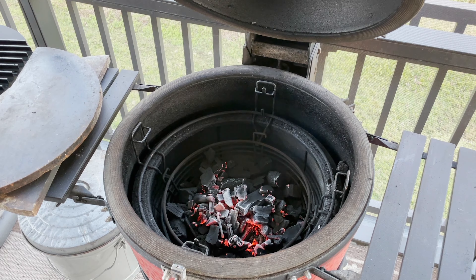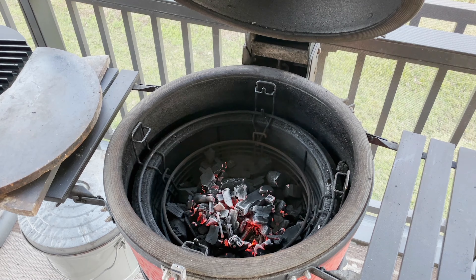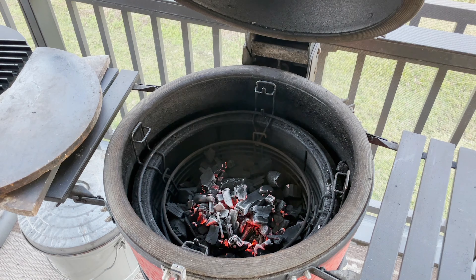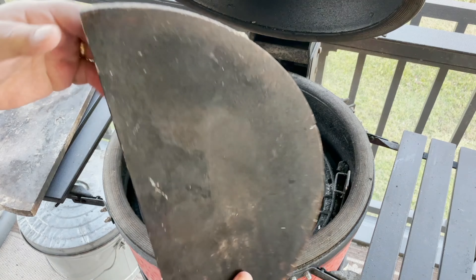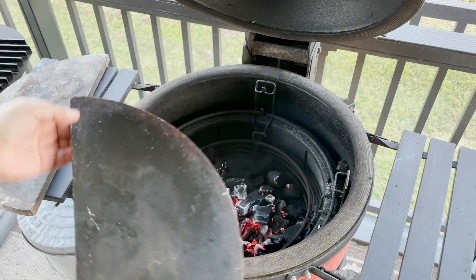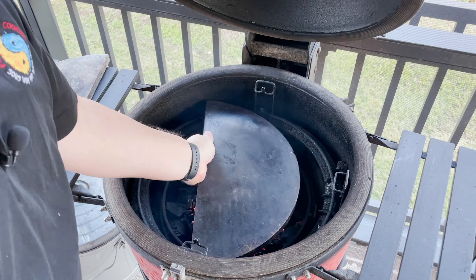Alright guys, you can see I've got my fire going. Those torches really do get it hot quickly. I'm still going to take some time to get it a little hotter, but I'm going to put the soapstone on. I want to show you what the soapstone looks like — as you can tell, it's a big chunk of stone, and it's flat, so it works well as a griddle-type cooker.